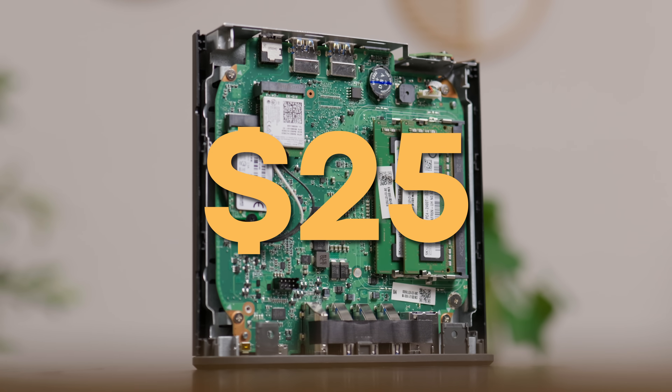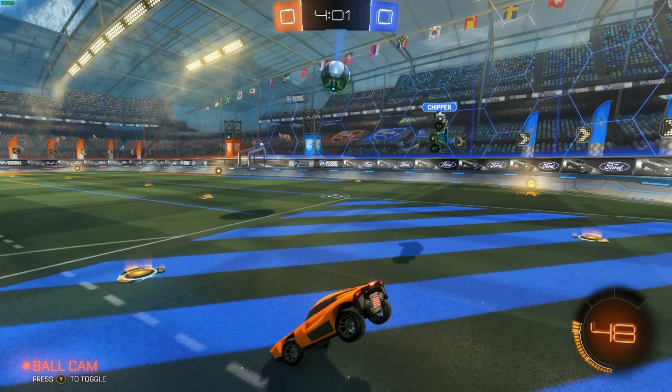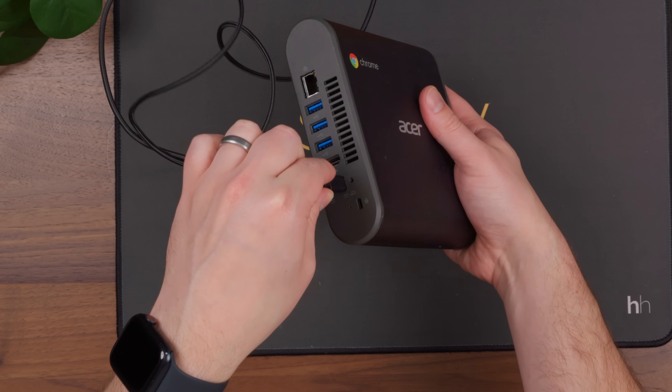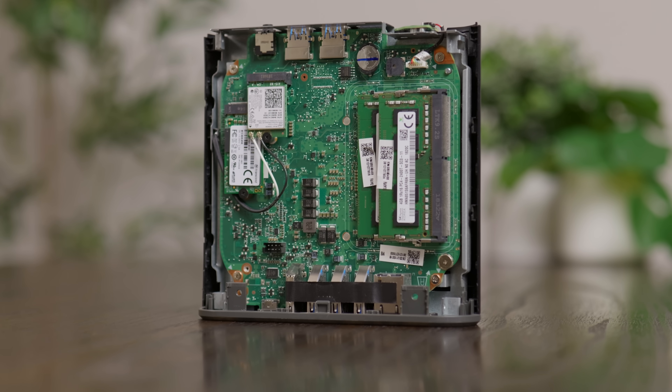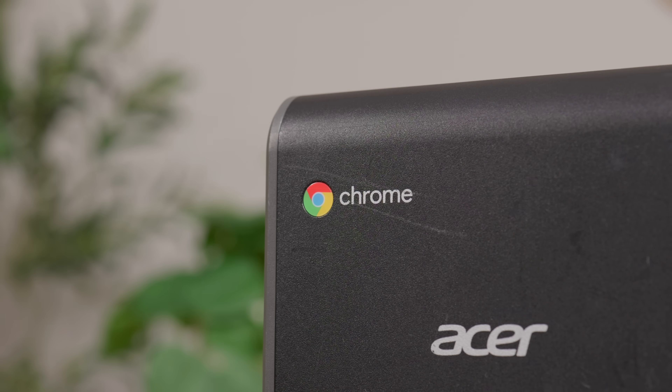If I told you that I spent just $25 on a mini PC that could run a Minecraft server, handle remote gaming, was upgradable, zipped under 2 watts at idle, and could even be powered over USB-C, you'd probably assume I was lying. And technically you'd be right, because after shipping and taxes it was more like $37. But still, this little mini PC really surprised me, especially because it's not really a normal mini PC — it's actually a Chromebox.